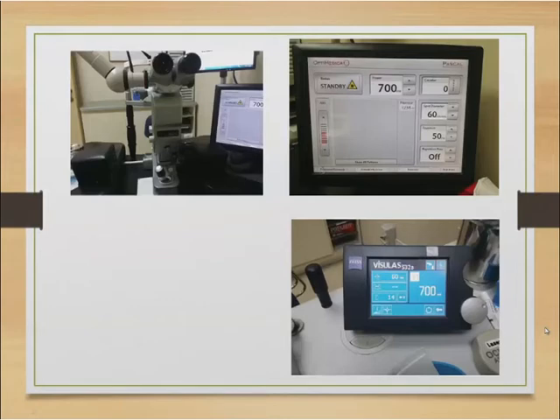Here are pictures of what you see in the laser room. The top two pictures are the Pascal. You can see the power settings: 700 milliwatts, and the spot size is 60 micrometres since it doesn't go lower than that. Make sure it's set to a single dot — you don't want any patterns, so click 'show all patterns' and select just a single dot. Repetition rate should be off.